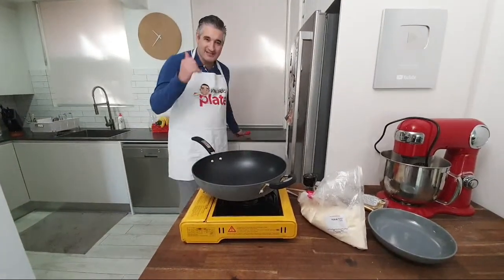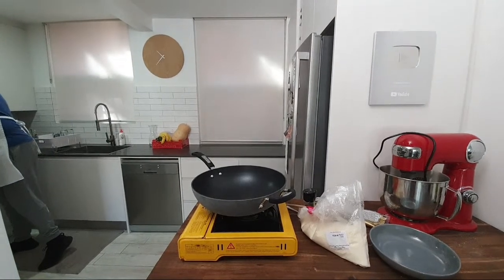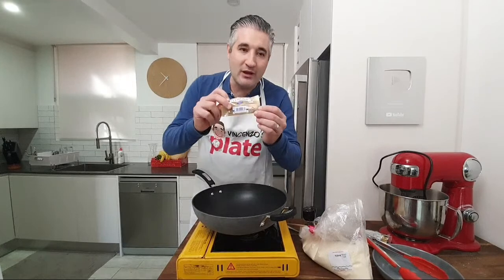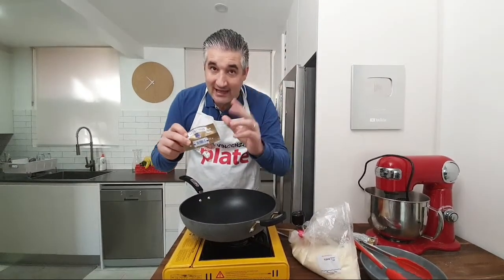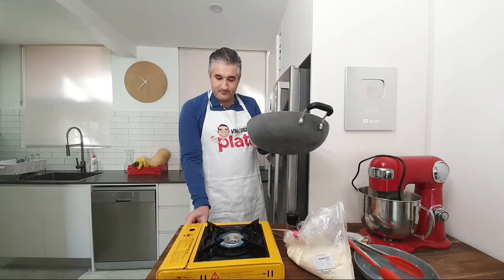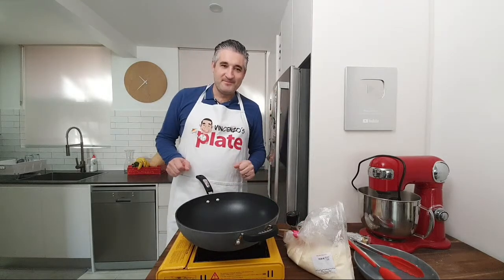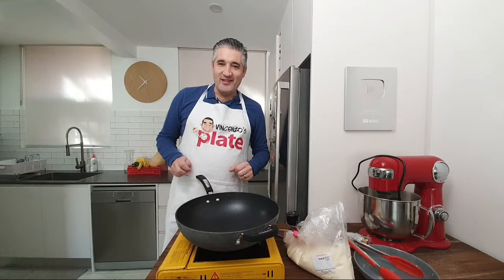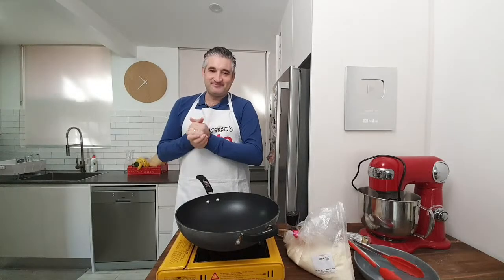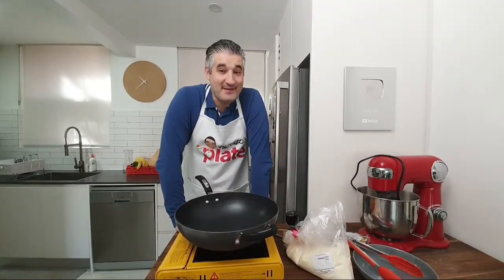So to be clear: the packet says nine minutes but I'm cooking the pasta for seven minutes. All you have to do is cook it two minutes less than the packet instructions — that's it, very easy. Jesse said he tried this recipe but added way too much pepper. Don't worry — my dad did the same thing. He copied my recipe and put way too much pepper. I told him: you love pepper but relax.